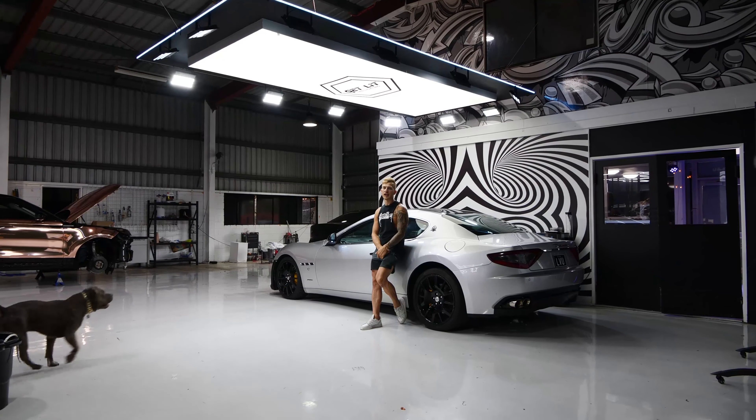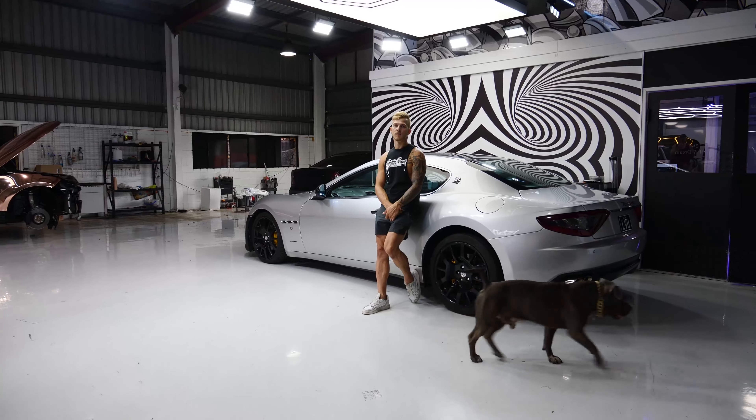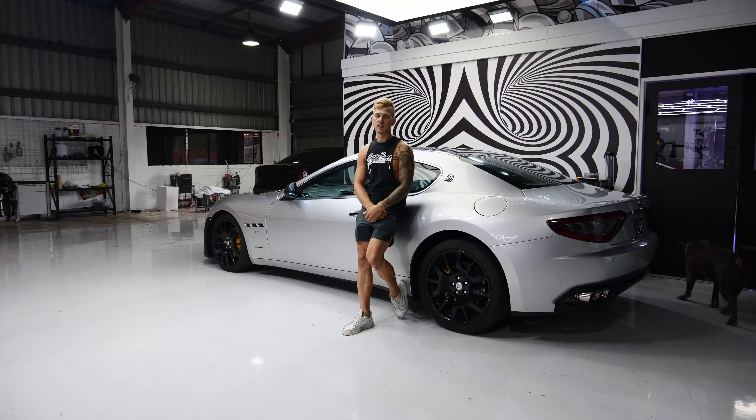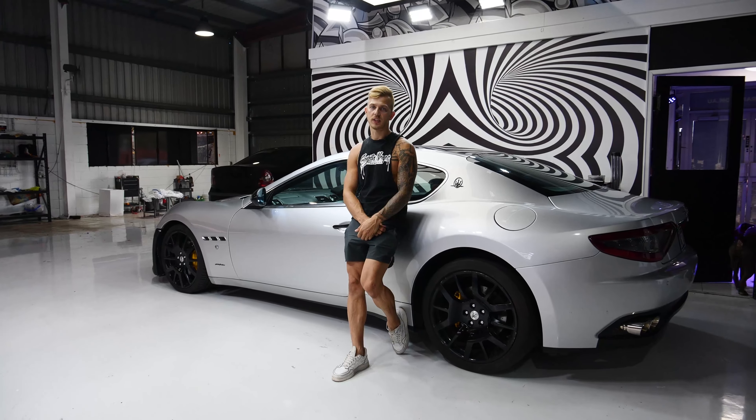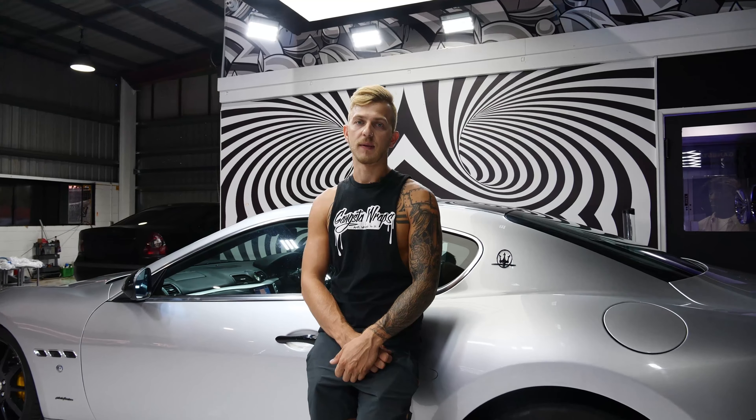At the start of the vlog you saw guys this car was wrapped in grown blue. It looked good only from about five meters distance because close up it was awful — it was a terrible job. It's a disgrace for the wrap community, but that's why GangstaRaps comes into the game.